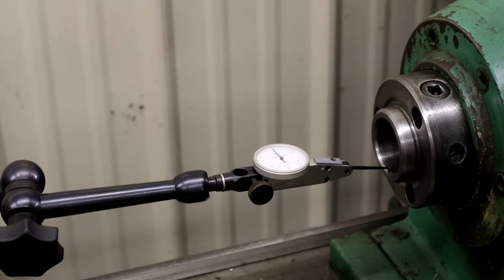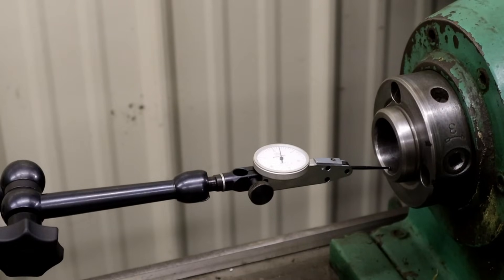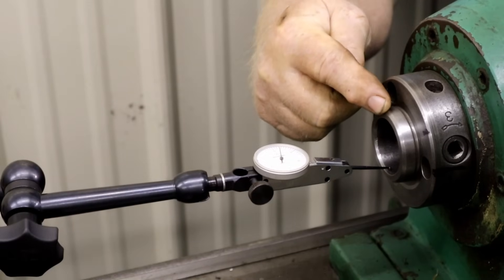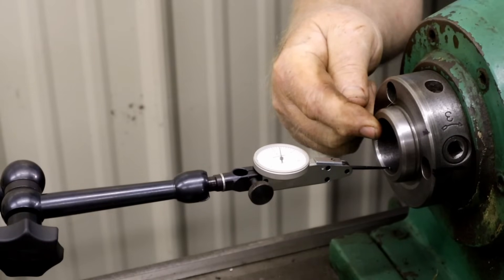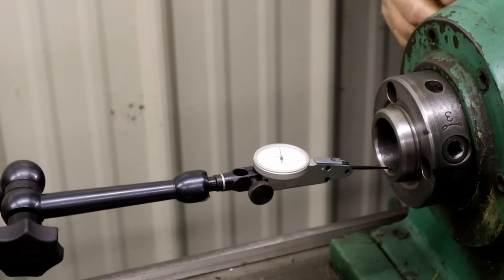Now we're going to turn it again — this time on the inside taper. There's one... there's one... almost two thousandths of an inch right there, just a shy under two thousandths. So this surface on the outside is two ten-thousandths out, but the inside taper — where you'd put a tool — it's almost two thousandths out.